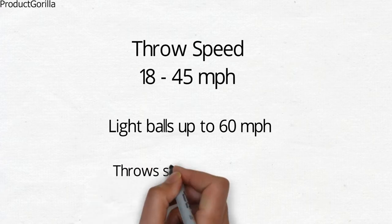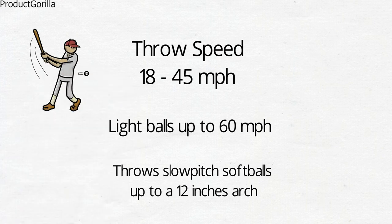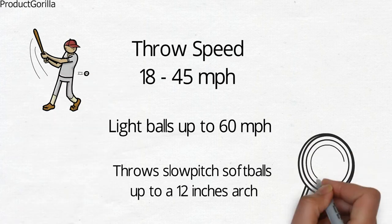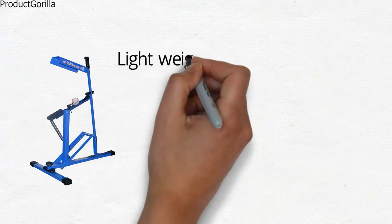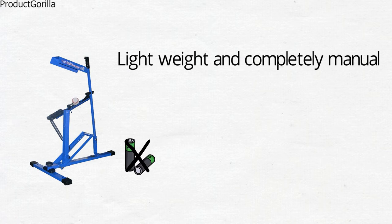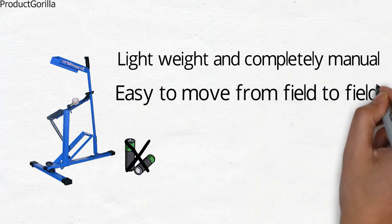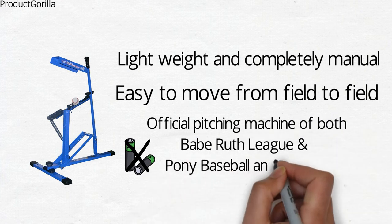It also throws slow-pitch softballs with up to a 12-inch arc. The Slugger can throw a level pitch for teaching proper swing mechanics. It's extremely accurate for throwing strikes, fly balls, and even grounders. It is lightweight and completely manual — with no electricity or batteries and weight under 25 pounds, it's easy to move from field to field. The Louisville Slugger is an official pitching machine of both Babe Ruth League and Pony Baseball and Softball.